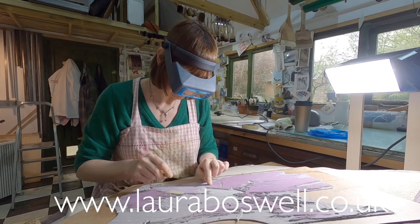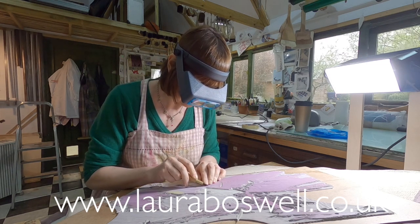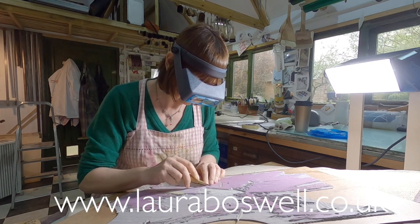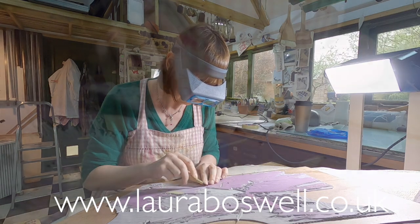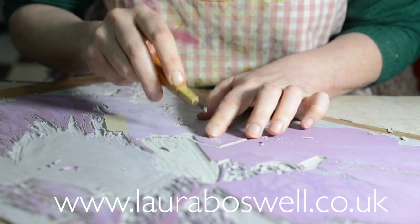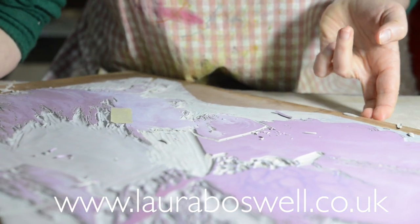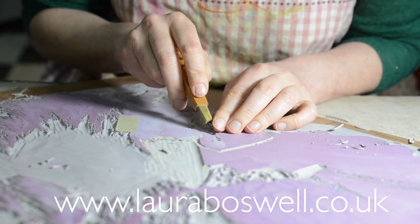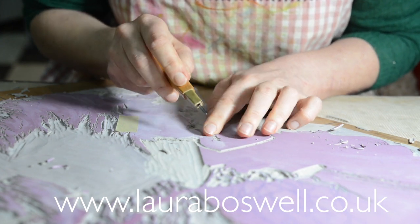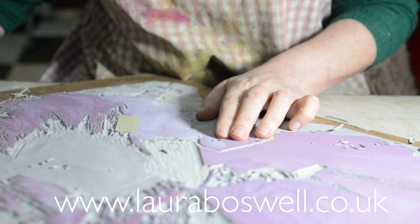I've got some flecks of paint here and I need to decide whether I'm going to keep or lose them. I'm constantly editing while I'm cutting — I'm not going to include every tiny little splash of paint simply because I don't feel it adds to the cloud or the shapes I want. I'm not just slavishly following what's there; as I go, I'm deciding what's worth including and what's not.